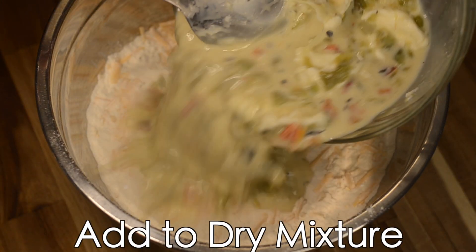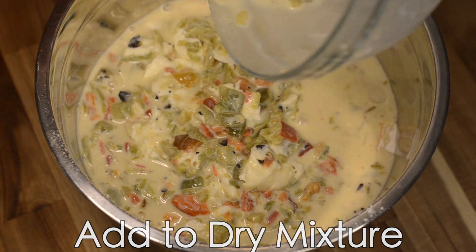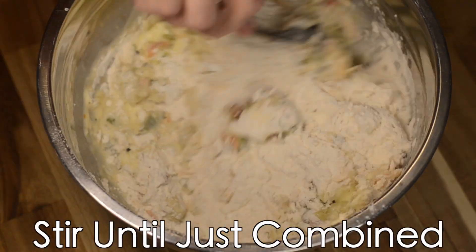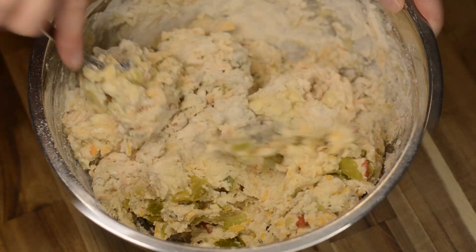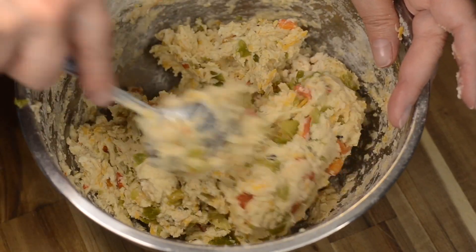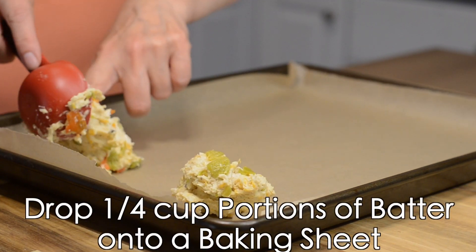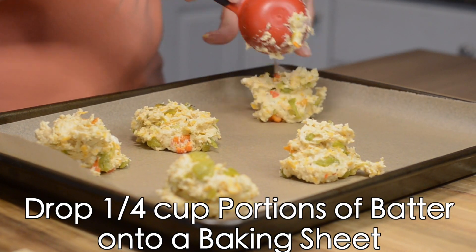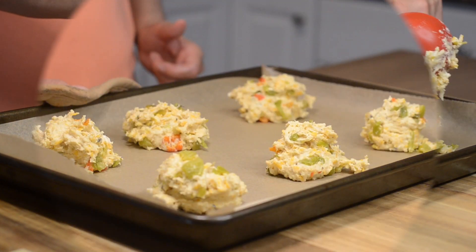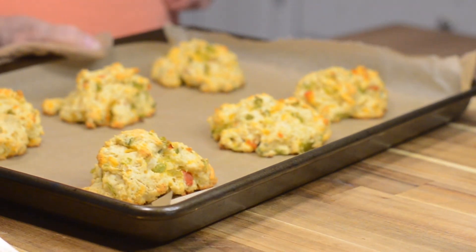Next, we'll add our wet ingredients to our dry ingredients. We're going to mix this up until it's just combined — we don't want to over-mix this. We're going to use a quarter cup of the batter for each biscuit. We're going to cook these at 400 degrees for about 12 minutes, or until the bottom of the biscuit starts to turn a light golden brown.